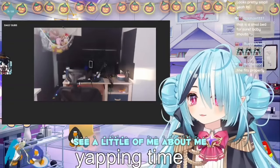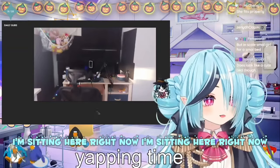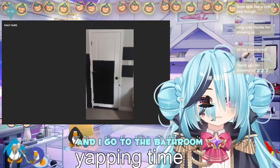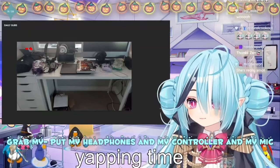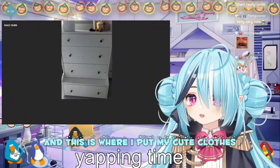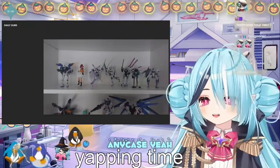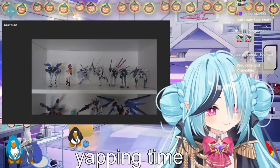See a little of me, about me. I'm sitting here right now. This is the door that I'm gonna walk out of and go to the bathroom, and this is where I'll return to — I grab my headphones, put my controller in, my mic. This is where I put my cute clothes and this is where I put my Gunpla. We guys had fun today, we'll see you next time, bye!